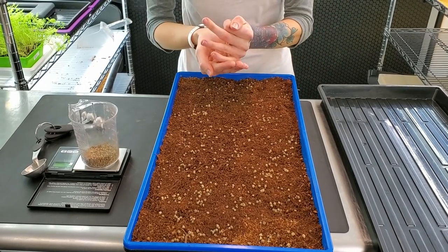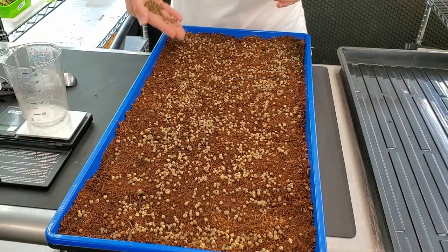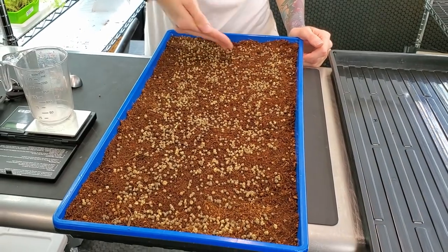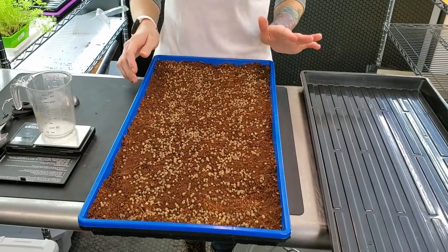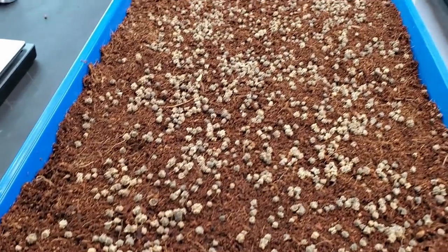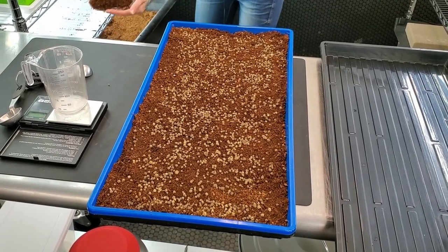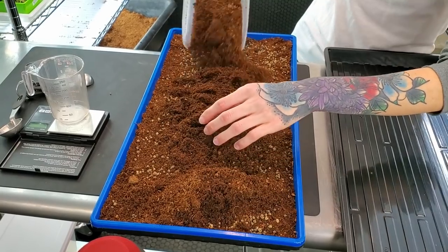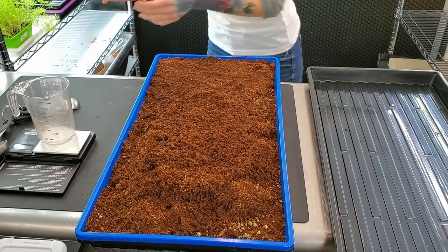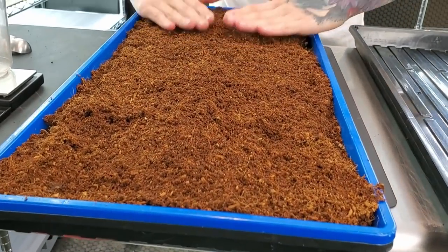The goal here is to get the seed as even as possible so that way you don't have big clusters of seed everywhere. As you can see I've tried to keep the seed as even as I could across the whole medium. Now I'm going to get another scoop of coco coir and put a layer of that over all the seed. Try to get some of the clumps out and make it as even as you possibly can.